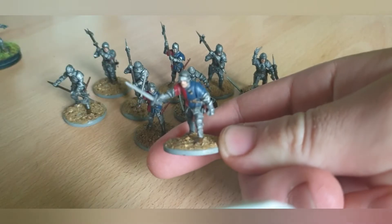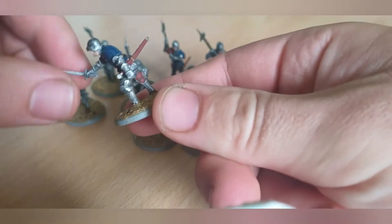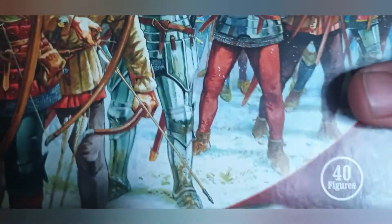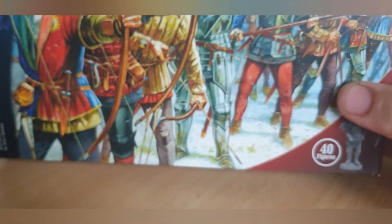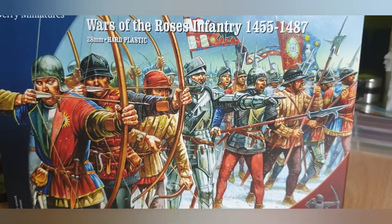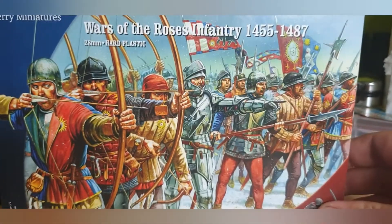I think they're brilliant. I've never done Perry's miniatures before and I think these are brilliant. The real reason I was quite excited was because I've been looking for an excuse to buy some more stuff, and Phil over at Wargames Anonymous has started a painting competition, so it gave me the excuse to buy some more.